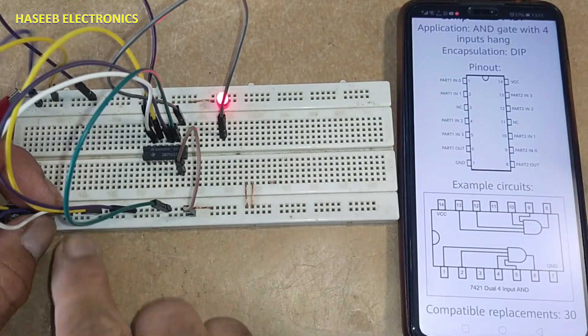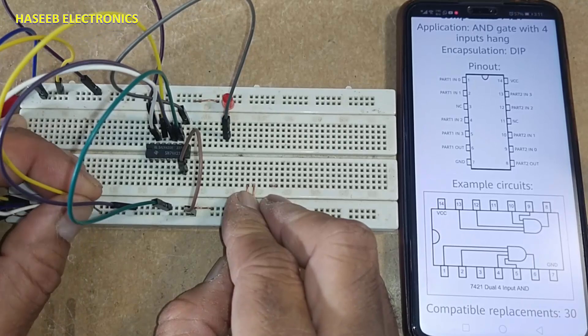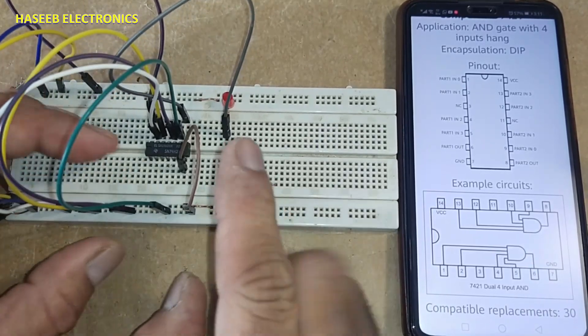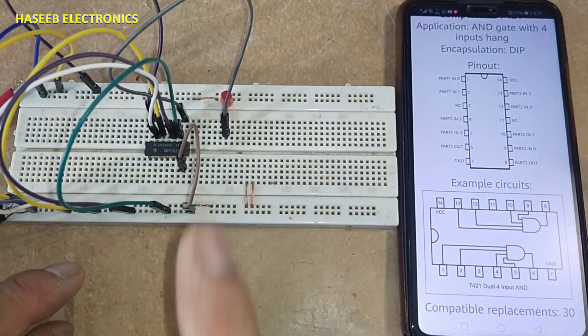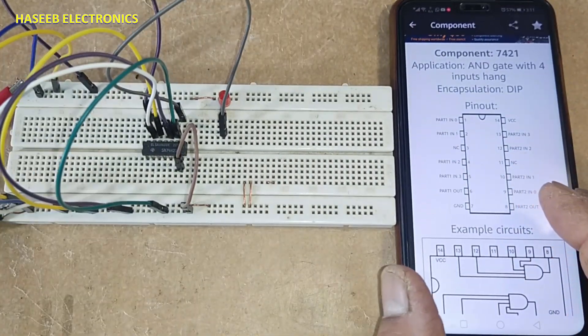When all inputs are high, the output is high. When any input is low, the output is low. When all inputs are low, the output is low. This is the 7421 IC. If you enjoyed this video, please give a thumbs up. If you have any questions, write them in the comments. Thanks for watching.